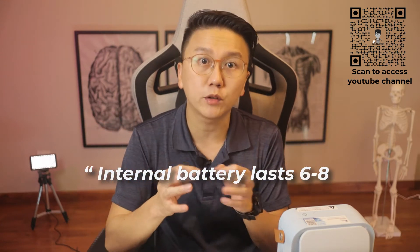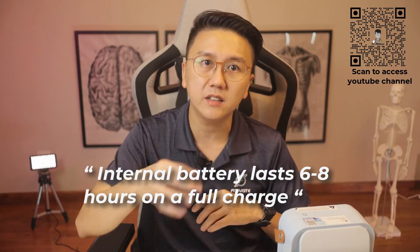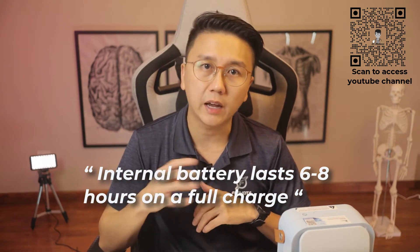It has a robust internal battery and can be used for six to eight hours on a full charge. When it does run out of power, just charge it via the DC 5-volt 2-ampere adapter or with a portable power bank when you're on the go.